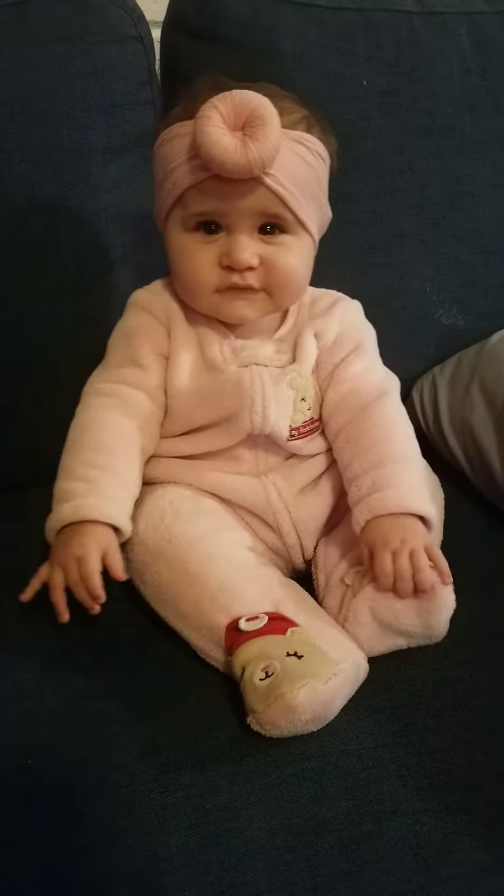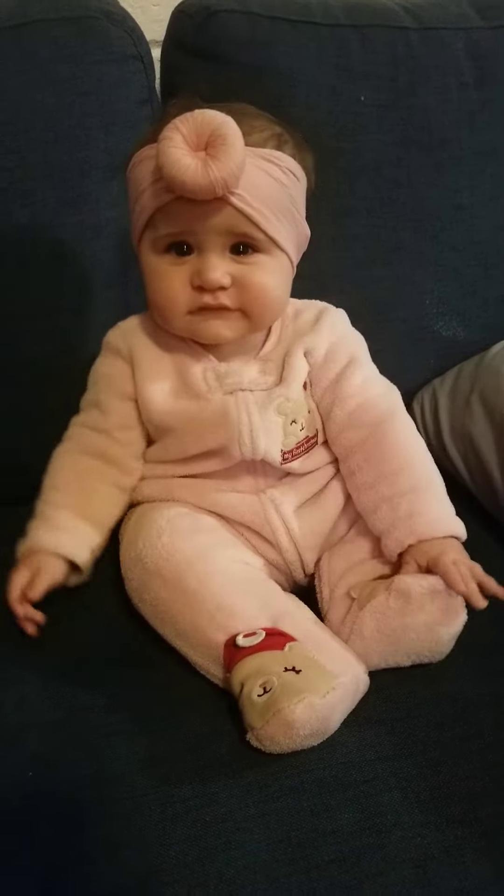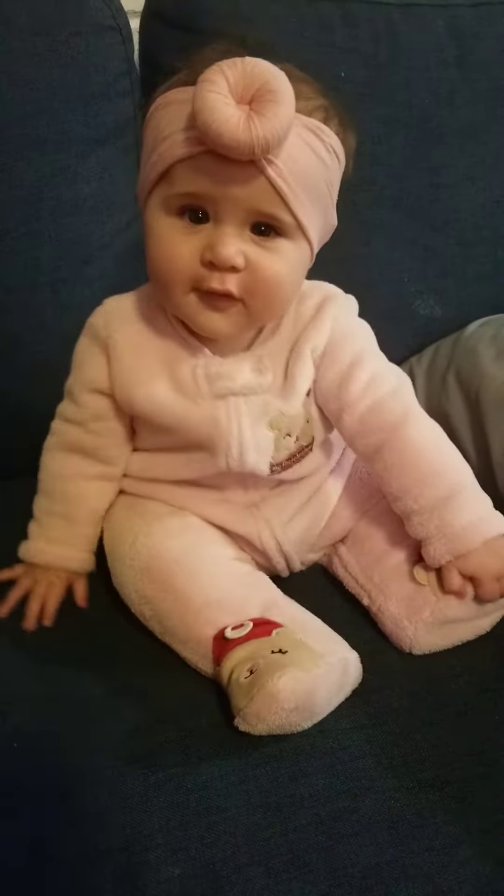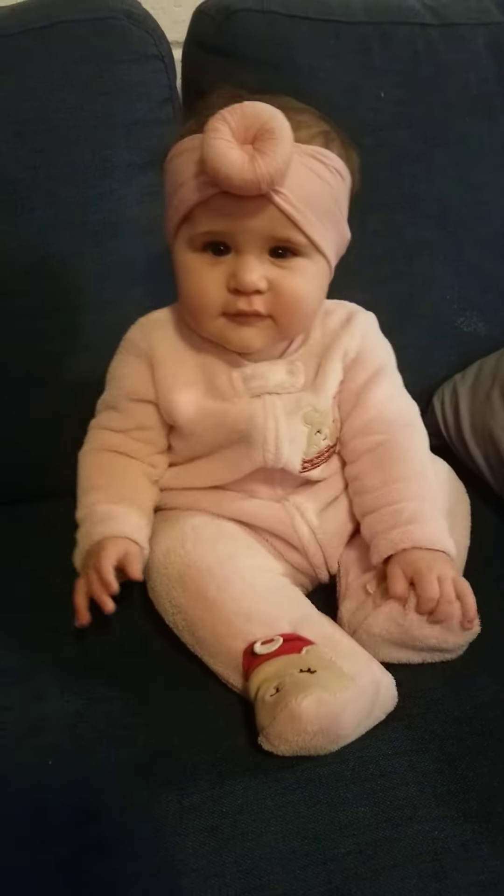Hi! This is little Riley. She is seven and a half months old. She is a happy little bird. She's also a hungry little bird.